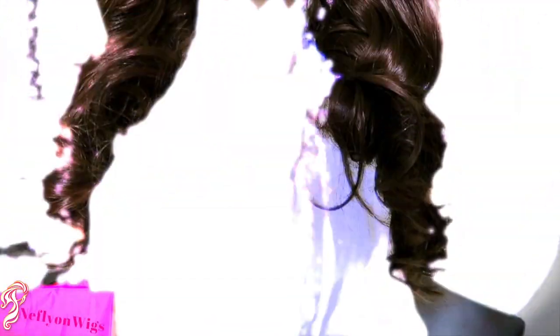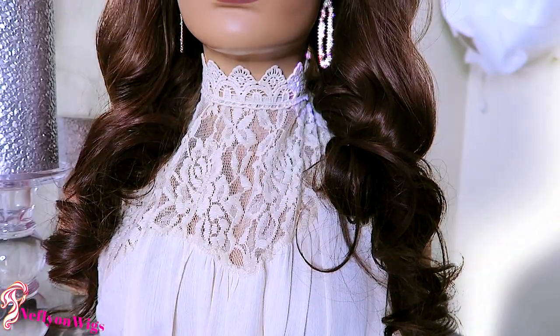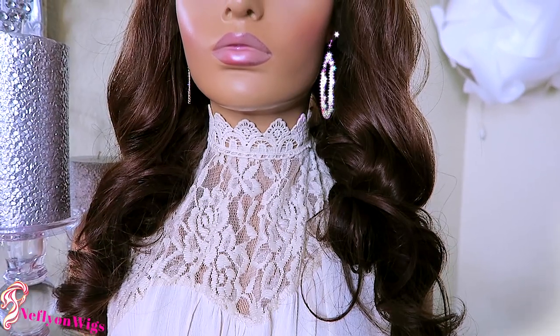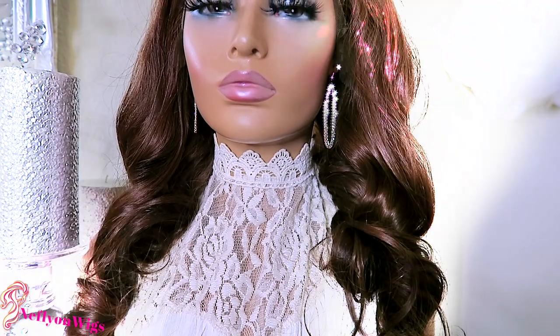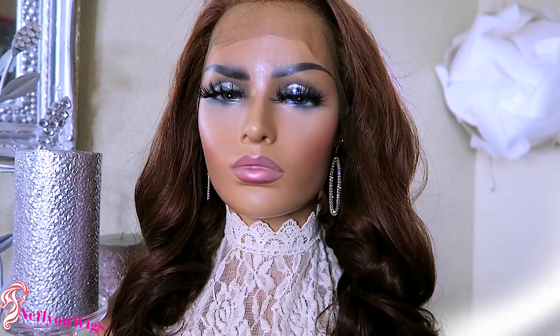The unit they sent me is a gorgeous color number four. This unit is 20 inches in length and it is a 13 by 6 lace frontal. The hair texture is body wave with 150 density, and it's also virgin human hair. The unit does state that it has baby hairs around the front perimeter and also a pre-plucked natural hairline.